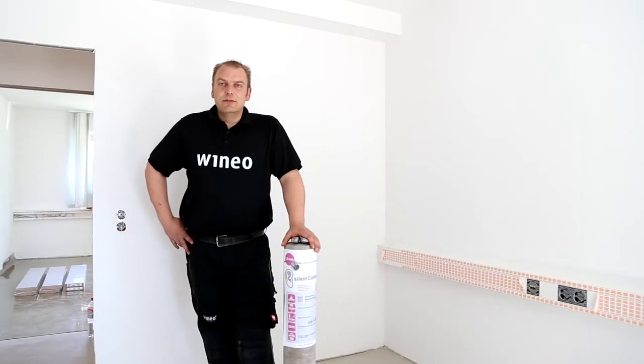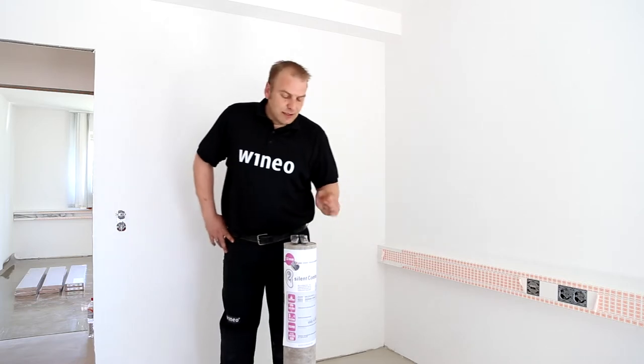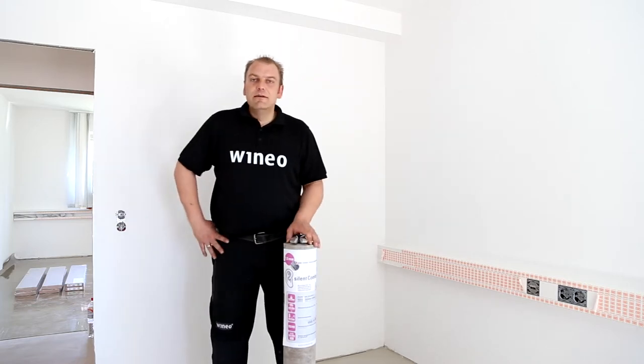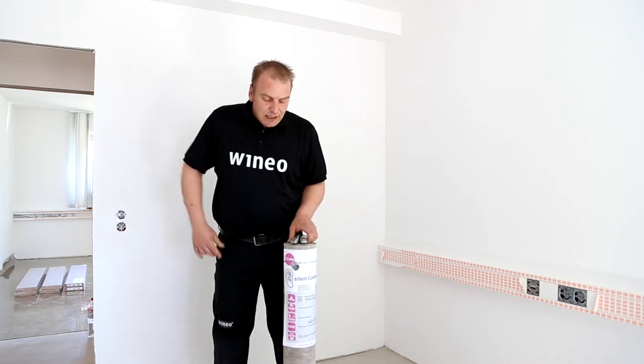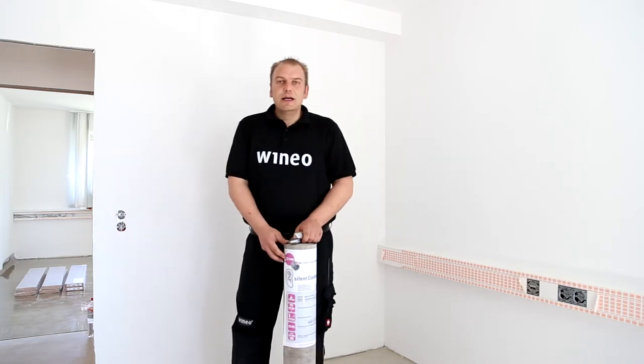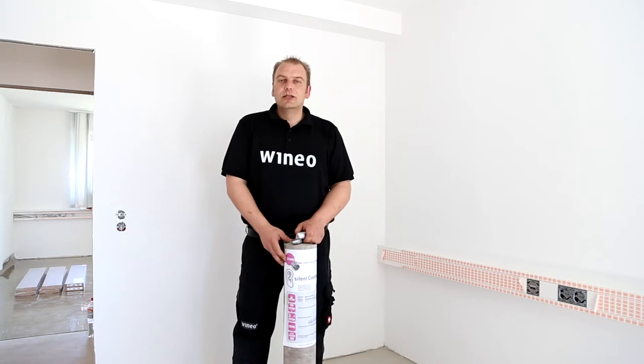Hello and welcome. My name is André Schlepphorst. I would like to explain to you the simple installation of Vinayo 1000 in conjunction with our silent comfort underlay mat, on which the Vinayo 1000 flooring will be installed afterwards.